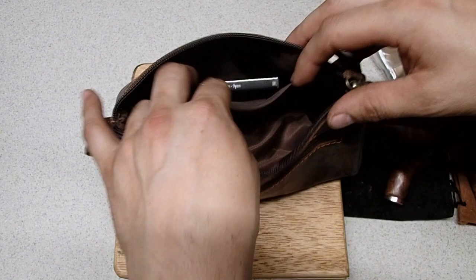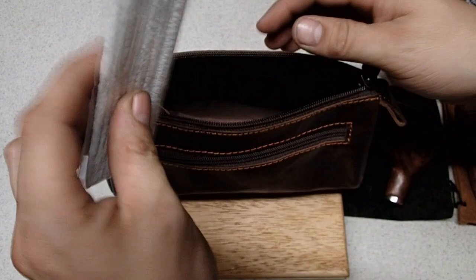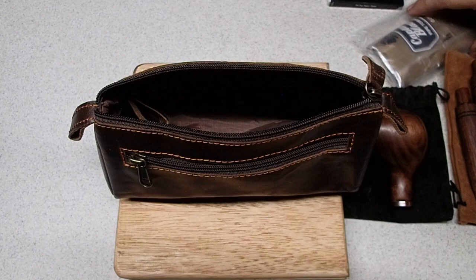Those fit in there nicely. He's got that. His pipe cleaners can go in there as well — they won't fit in the little pouch but they can go in the main bag. These pipe cleaners are for cleaning out the extra ash that might have accumulated in the side of the bowl part of the pipe. Nice little storage bag.